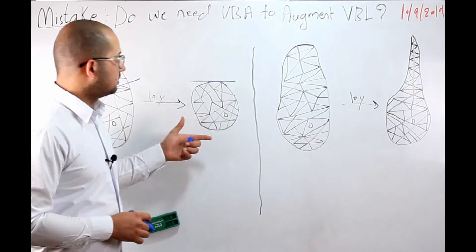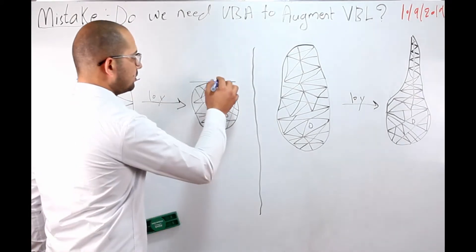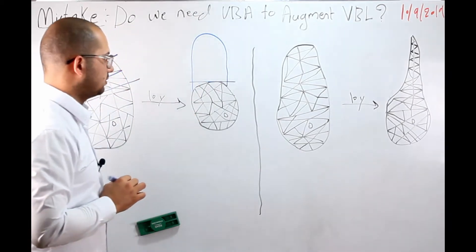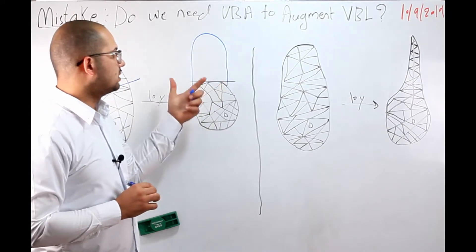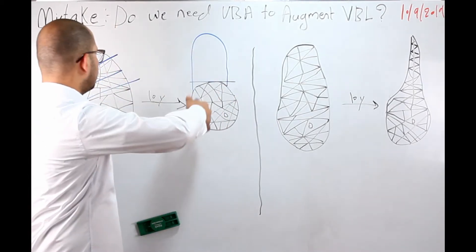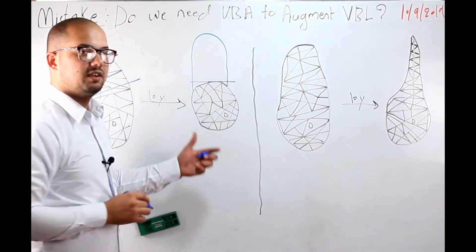Even though we lose vertical height, this is considered a horizontal bone loss. To augment that ridge, we need vertical bone augmentation. So we need vertical bone augmentation to augment horizontal bone loss, because the final shape is horizontal. This is a very common mistake.